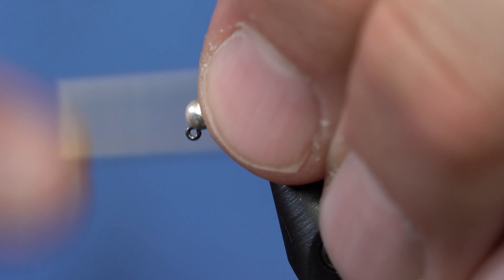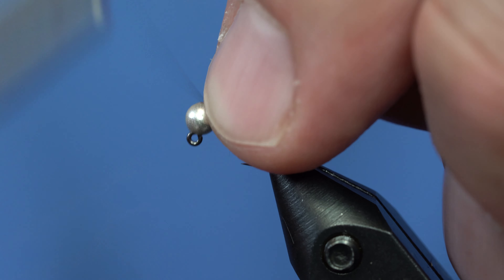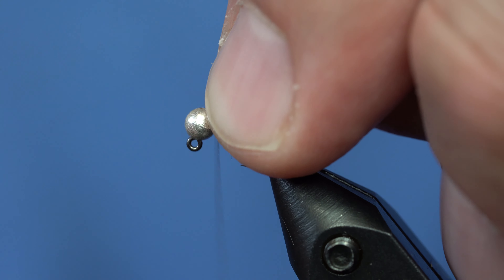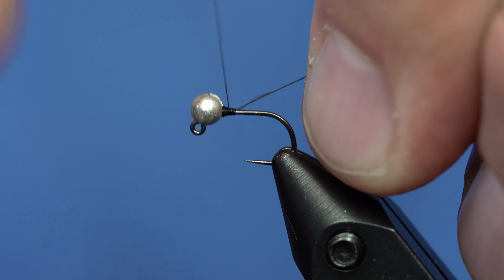I'm just going to take some ADOT black thread. I'll put my finger behind the bead and wrap between my finger and the bead, just start wrapping a bunch of wraps. You'll see that the bead just kind of stops moving once the thread seats correctly.